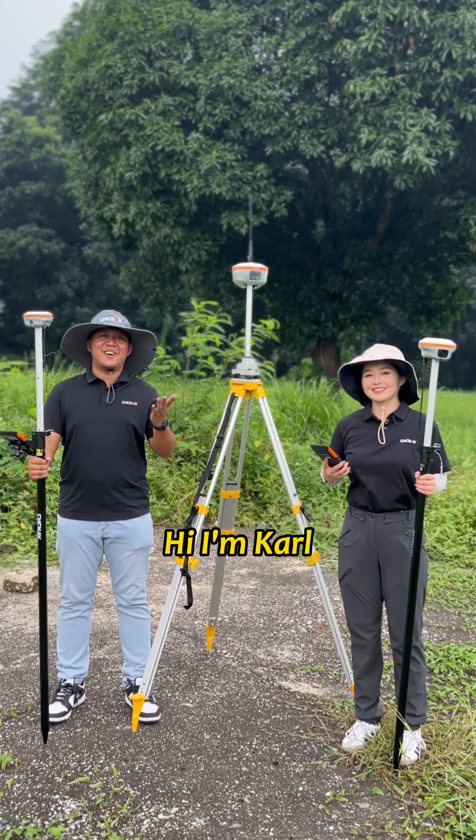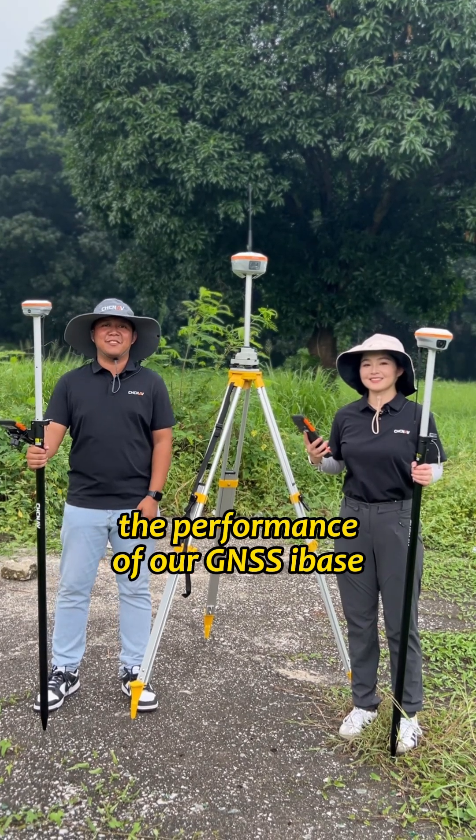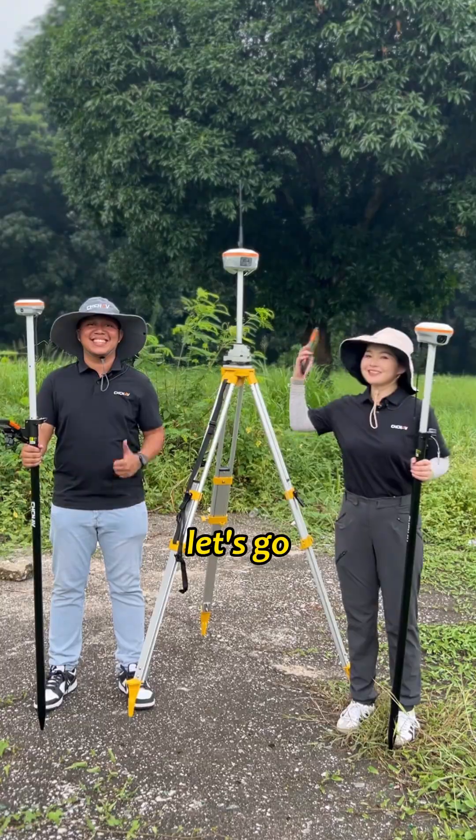Hi, I'm Rachel. Hi, I'm Cara. Today we're here in the Philippines and we're going to test the performance of our JNSS base — the I-89 and the I-76. Let's go.